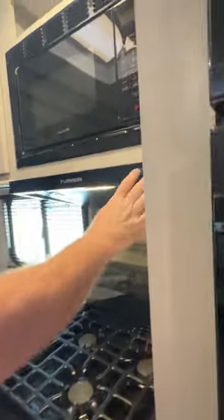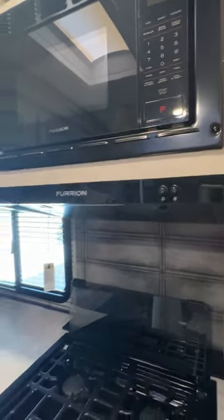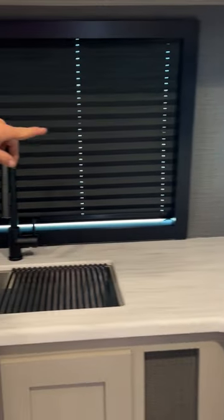Then we've got our hood range — pretty much your fan and your light. You've got your cabinet spaces up above. Each side of the sink has a USB hookup and a 110 hookup. Storage down below.